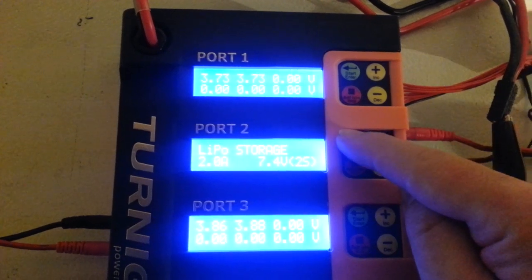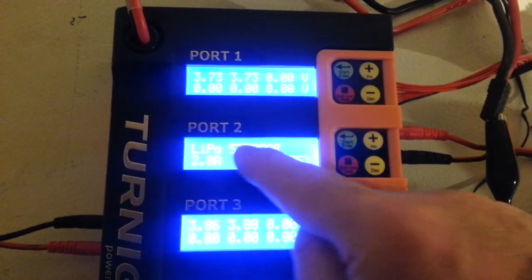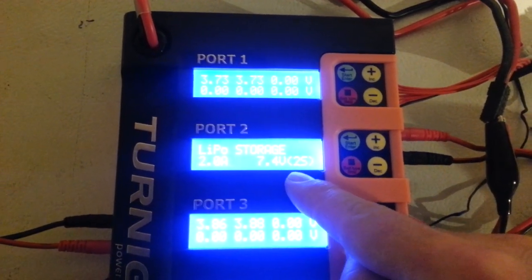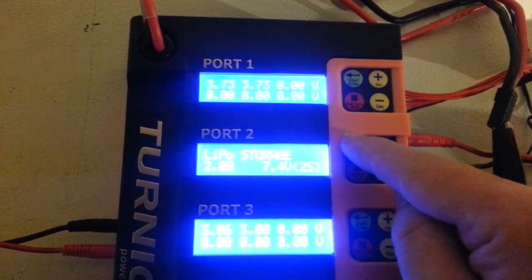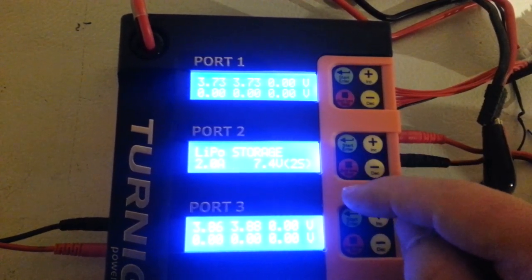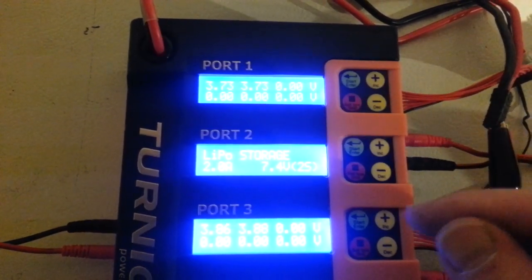You'll hold the start button for 3 seconds. It'll show you what it senses on the top row and then it'll show you what you input on the bottom row, and it'll ask you to confirm with the enter button. If you confirm it will then go forward and continue with that action. If you hit the red button it cancels all actions.